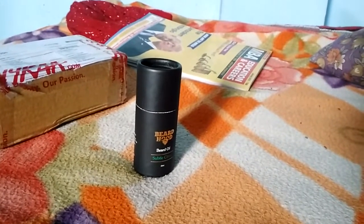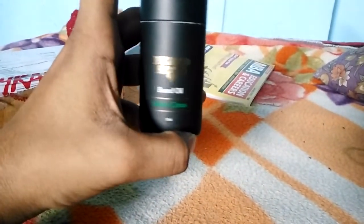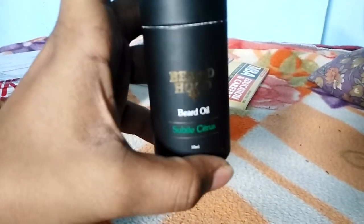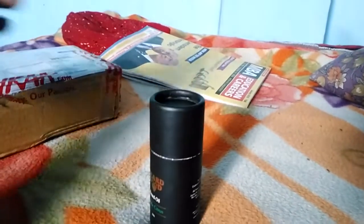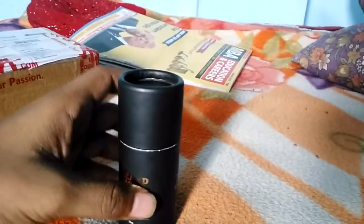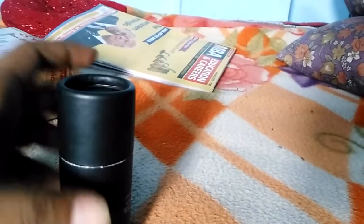Hello friends, I am here to give my review on Beard Hood beard oil, Shovel Citrus. I am very happy to give my review on this product. First of all, this is an awesome product and it is very cheap. You can buy it easily in any online shop — I bought it from Nykaa one month ago.